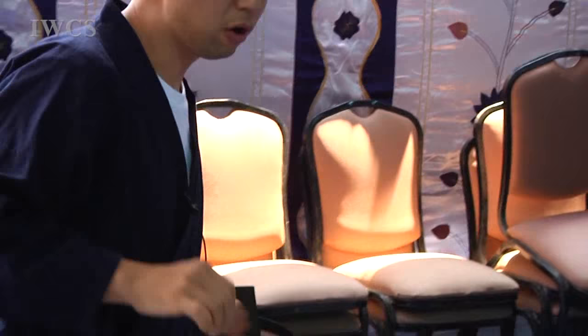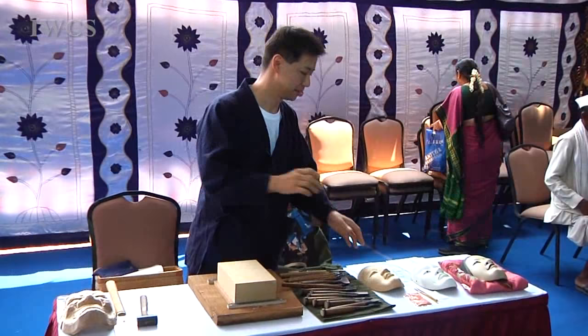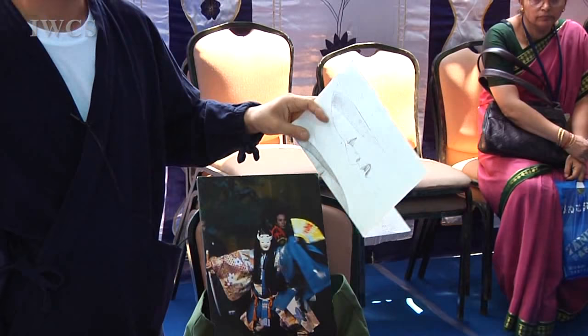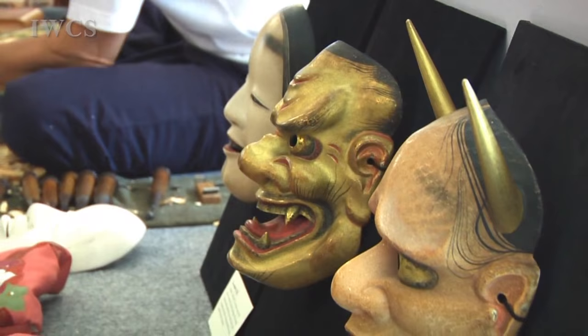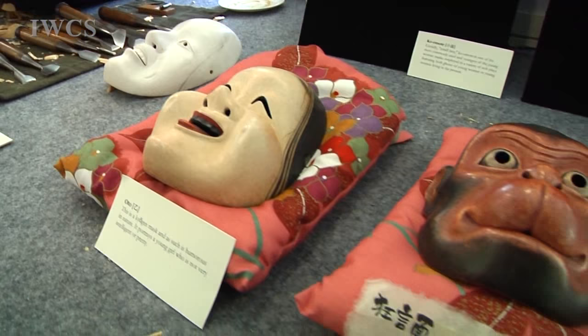Before making, we have a lot of conversation with the actors about what kind of mask they need, then we draw the design on paper — front and side. Noh has a very long history, over 500 years. That's why the mask has strict rules regarding size and face shape. We have over 18 different types of masks, and every play has its own mask.